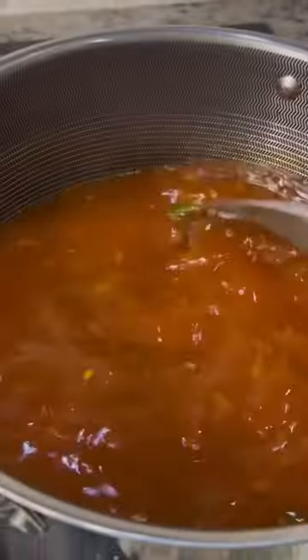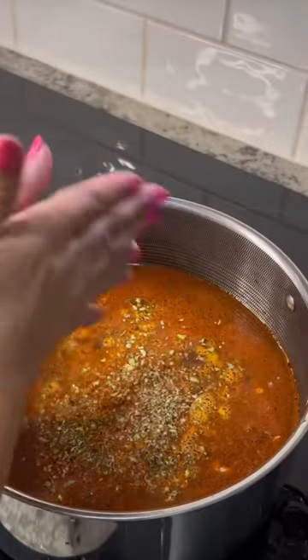Two cups of cleaned and rinsed pinto beans, or a bean of your choice. One tablespoon of Mexican oregano.